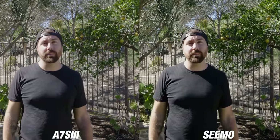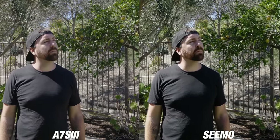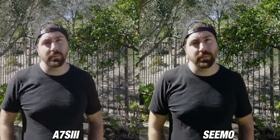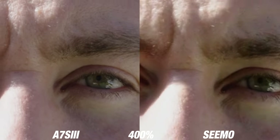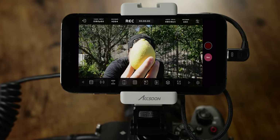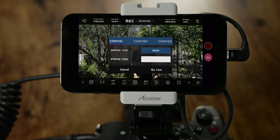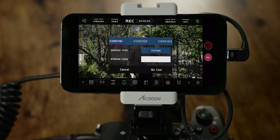Let me show you a side-by-side comparison — on the left is the recording from internally in my camera and on the right is the recording coming from the CMO connected to my phone. I'll punch in 400% so you can see the quality difference between both. The last button on the right is your go live button. You can actually go live from this device using your phone — click live, configure your service type, put in YouTube, Facebook, or whatever, enter your stream code, hit live, and now you're live with just the CMO sitting on top of your camera.